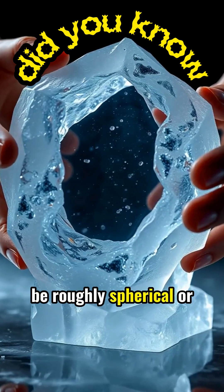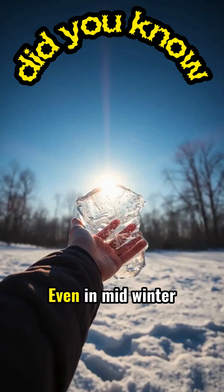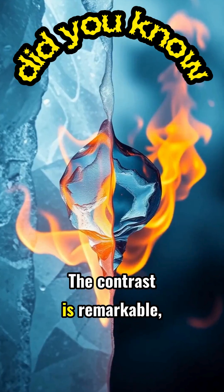The ice lens can be roughly spherical or convex on both sides for optimal light focusing. Even in midwinter, when sun angles are low, this technique can generate enough heat to start a fire.